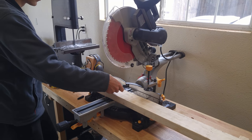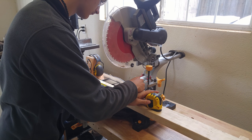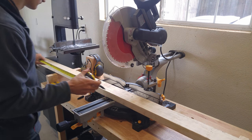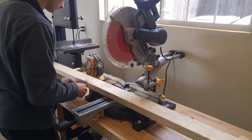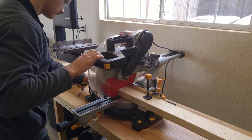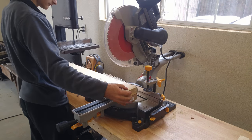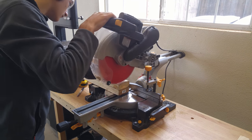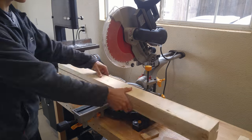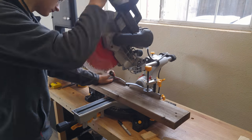Alrighty, to get started here I'm going to take a 2x4 board and cut it into two 4-foot lengths using my sliding compound miter saw. Next I'm going to take a 2x6 and cut it to the same length as the 2x4's.